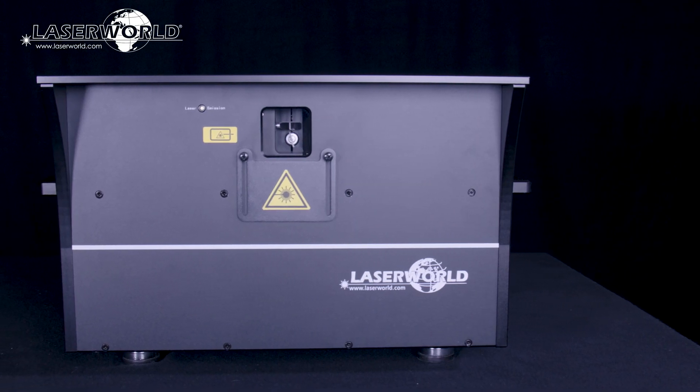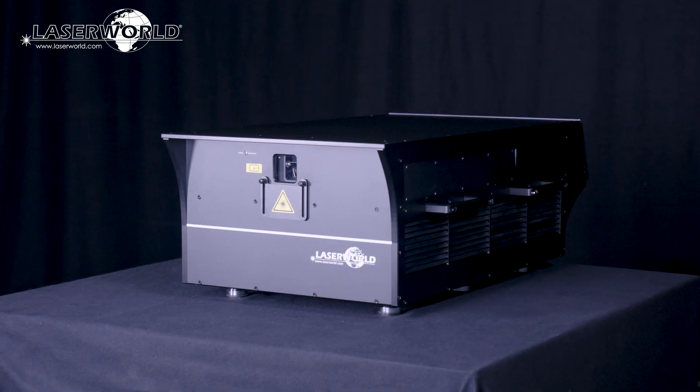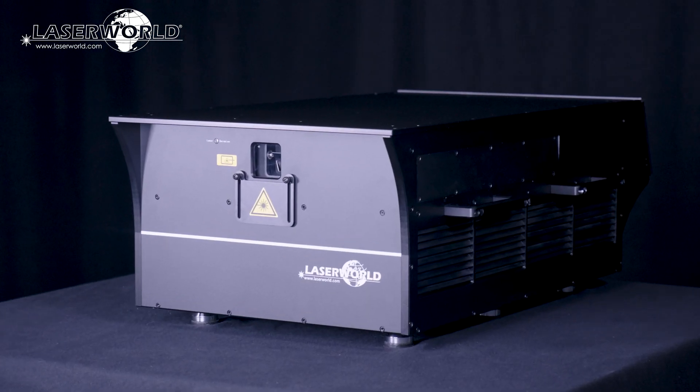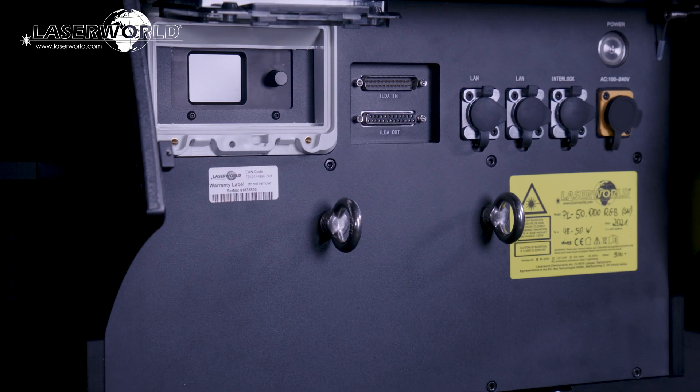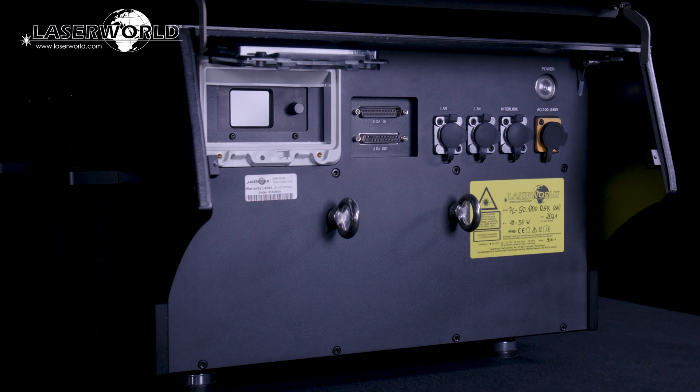Introducing the LaserWorld PL-50,000 RGB Hydro. The LaserWorld PL-50,000 RGB Hydro is an extremely powerful show laser system with analog modulation and full diode equipment.